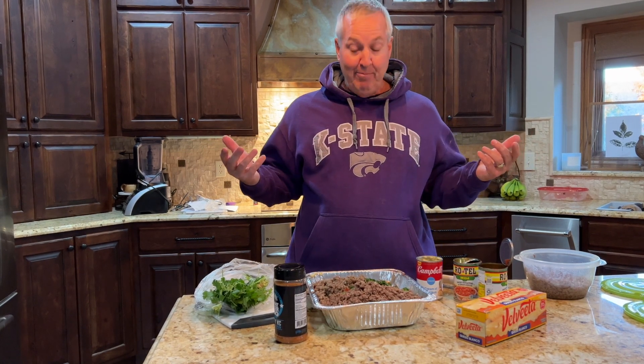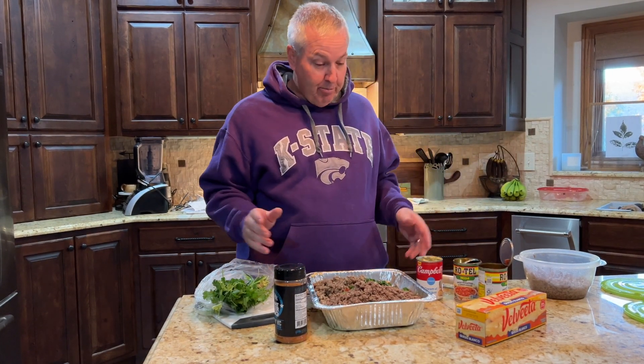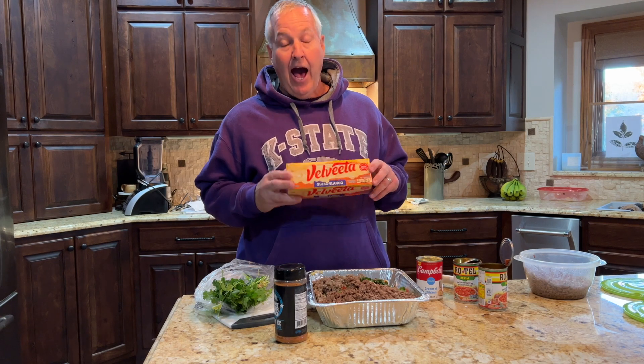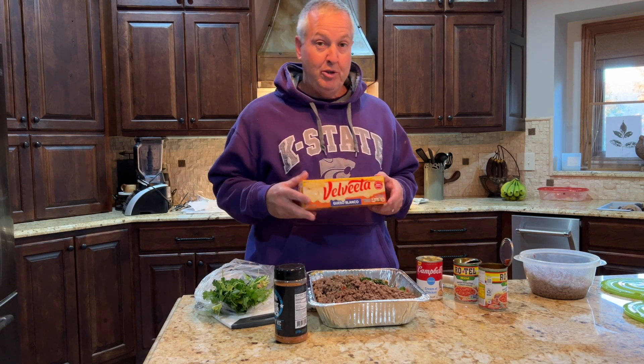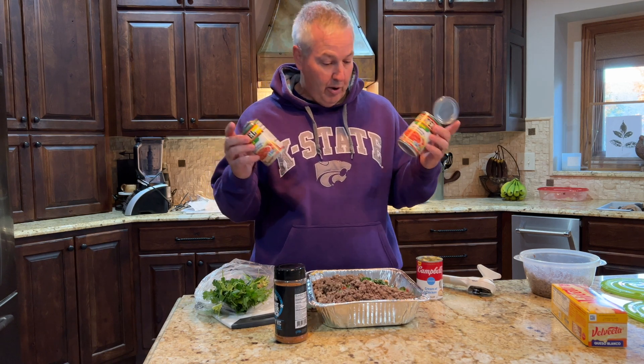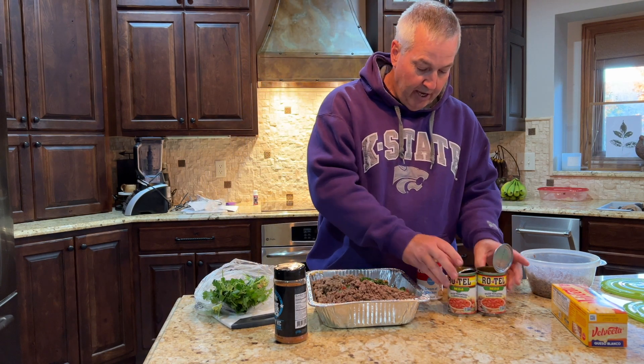What goes better with smoked queso than game day? It's real simple. You just get yourself a lasagna pan. You're going to want to get two pounds of Velveeta — don't cheap out, get the name brand. I get the queso blanco, the white one, but you can get the nacho cheese. Then you're going to add in two cans of Rotel. You can also get them with roasted or smoked jalapeño, or habanero even, but I just go with the Rotel.